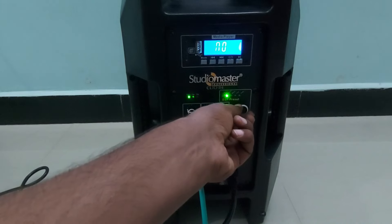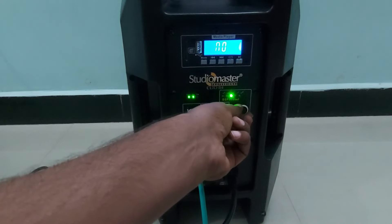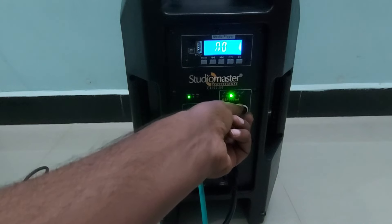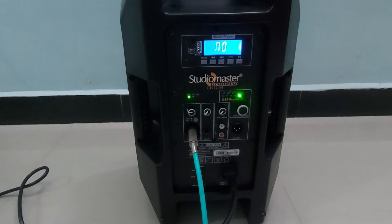Changing the mode to speech: 'Hello, hello, testing, audio check.' The microphone test continues across different DSP presets to demonstrate the audio quality of the speaker.